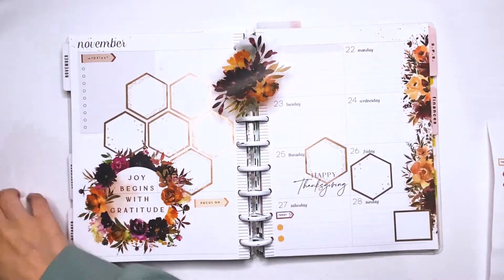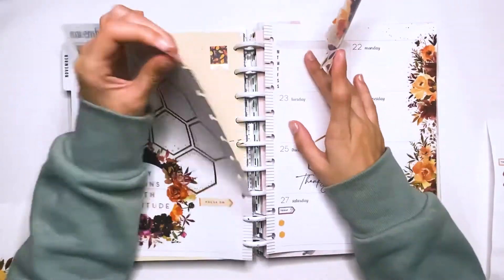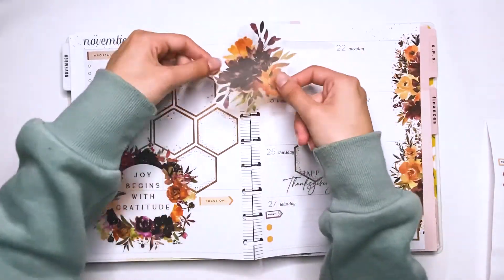So I'm basically using, like, four sticker books, which is a little bit crazy, but sometimes it's how it is.